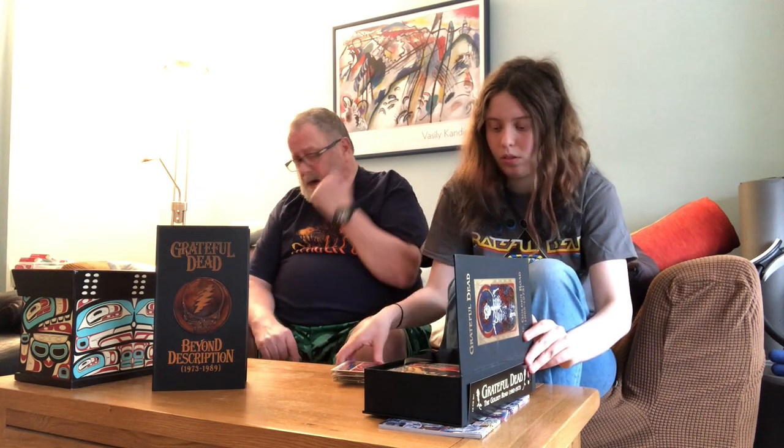You've got the triple album and the greatness that is Europe '72, again with the booklet built in. Then we have the Bear's Choice, with the bears on it — an album in tribute to one of their road managers, Bear Owsley, or something like that. They made an album with him in mind. So those are the CDs from the early years of the Dead, and it all fits in very nicely.